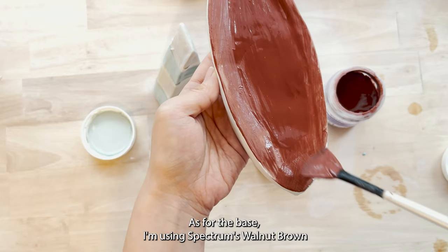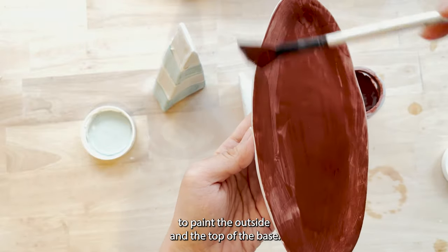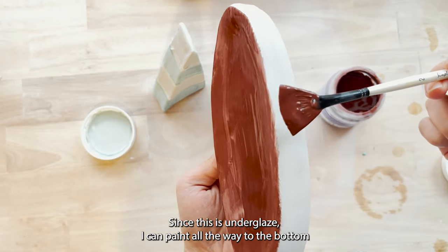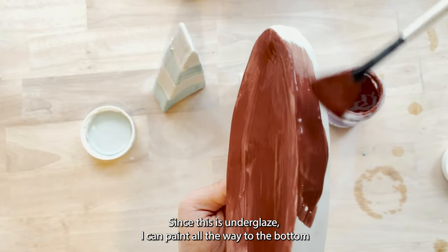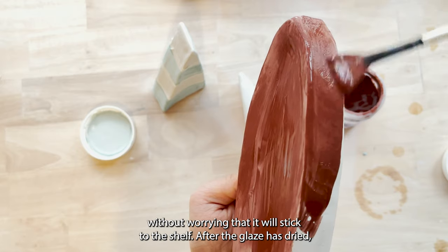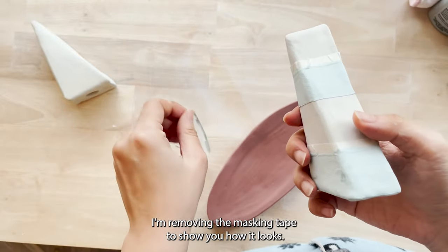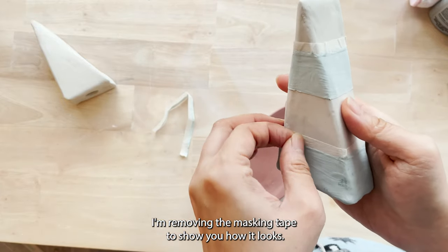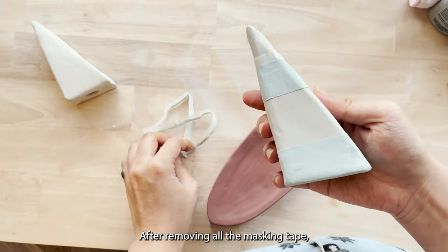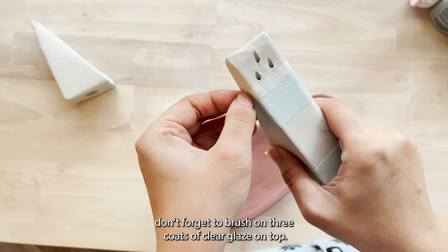For the base I'm using Spectrum Walnut Brown to paint the outside and the top of the base. Since this is under glaze I can paint all the way to the bottom without worrying that it will stick to the shelf. After the under glaze has dried, I'm removing the masking tape to show you how it looks. After removing all the masking tape, don't forget to brush on three coats of clear glaze on top.